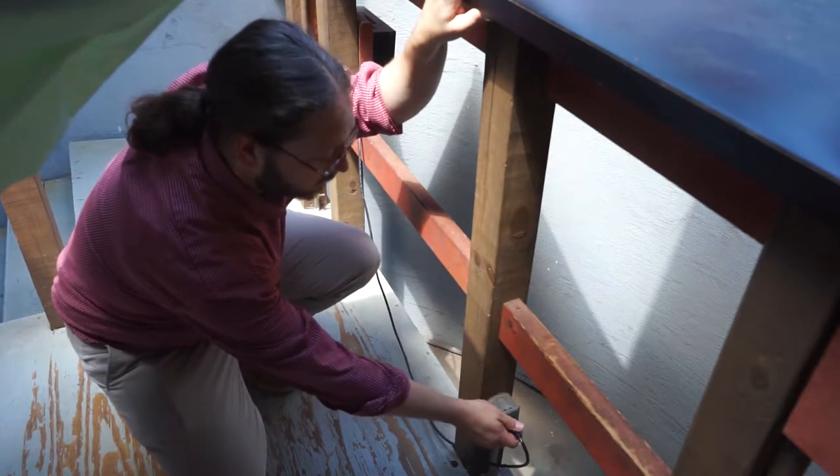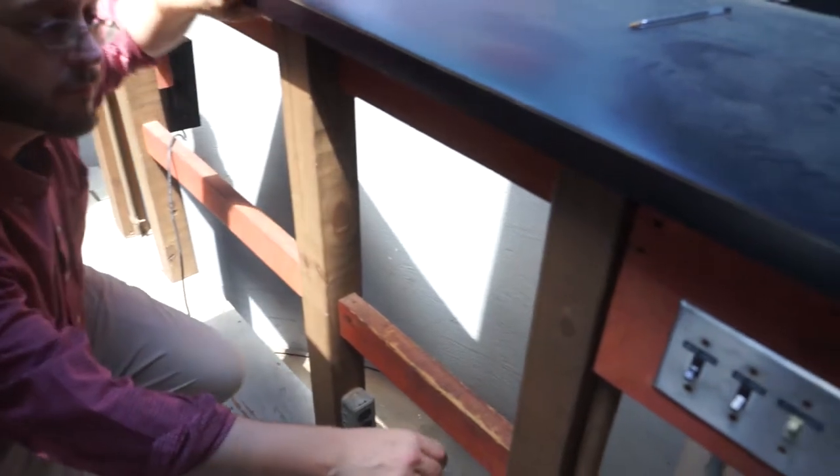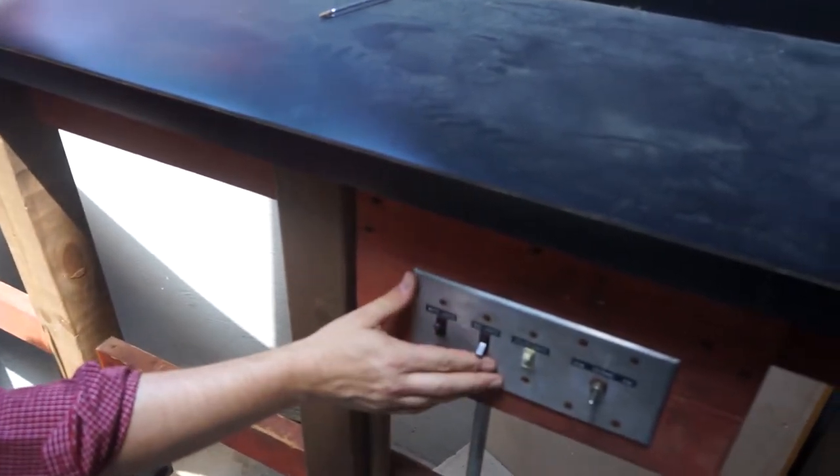To turn off the clicker, go up to the platform and unplug it. There are also more light switches on the platform, and this is also where you'll control the rotation of the dome.